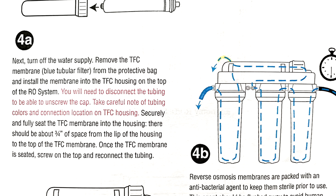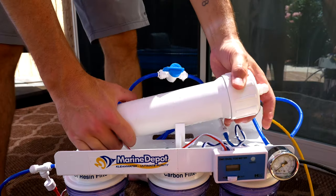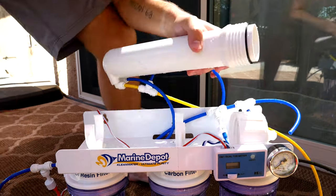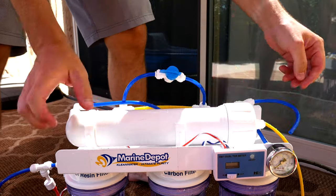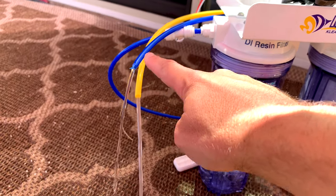While that's going for five minutes, let's look at the next step. We probably have to install the RO membrane. Turn off the water supply and remove the RO membrane housing. The RO membranes are packed with an antibacterial agent to keep them sterile, so you have to flush that before use — allow the unit to run for 30 minutes. You should see water coming out of both the waste water and the clean water lines.